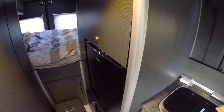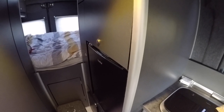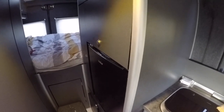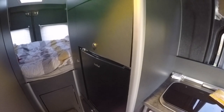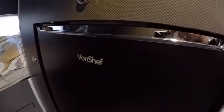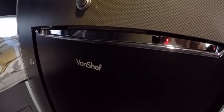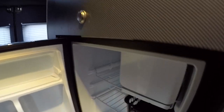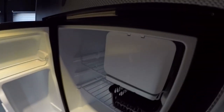We decided early on that we weren't really interested in having a freezer in the van. I was a bit horrified at the cost of motorhome fridges — whether 12-volt, three-way, or 240-volt. So I scanned eBay to find something that matched the decor, was cheap, and had low power consumption. I'm going to show you the fridge we chose from eBay for £104 and how I've connected it up, and prove that it actually works.